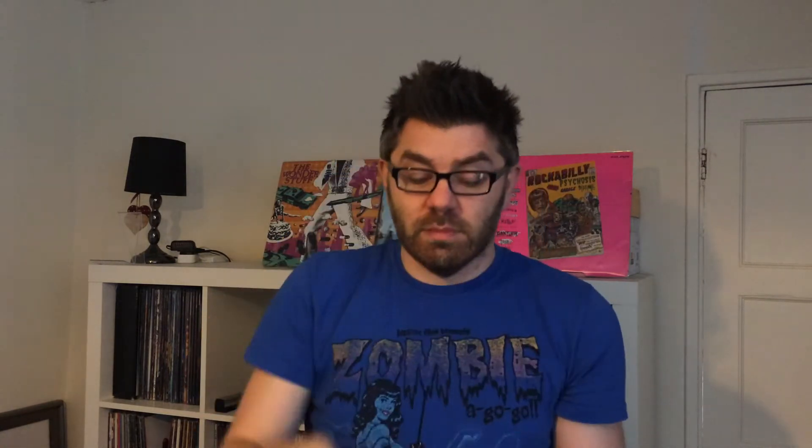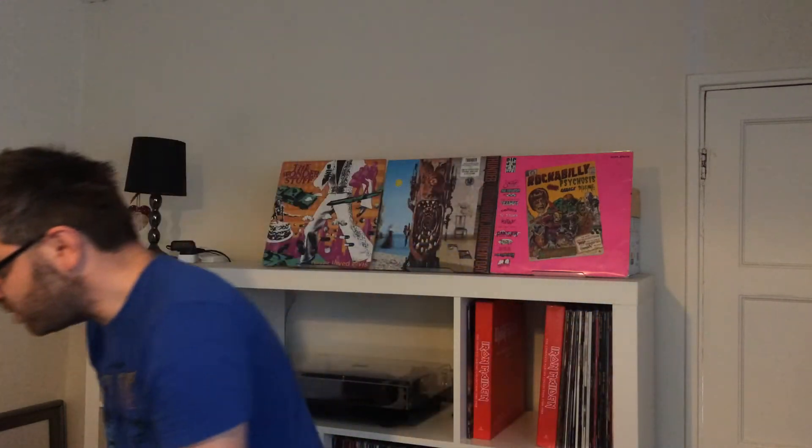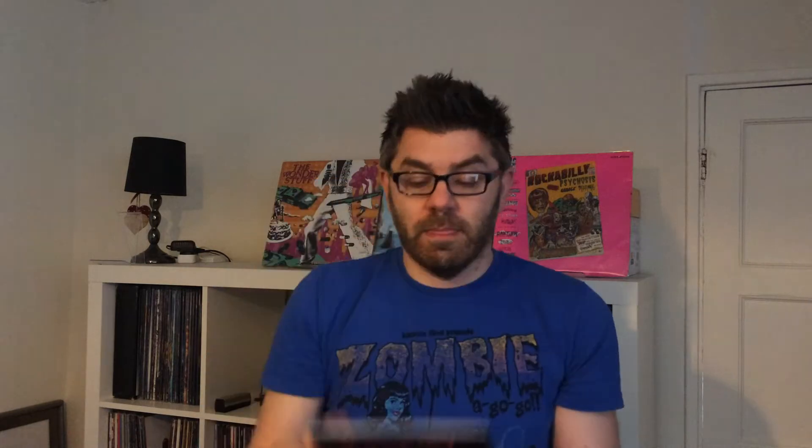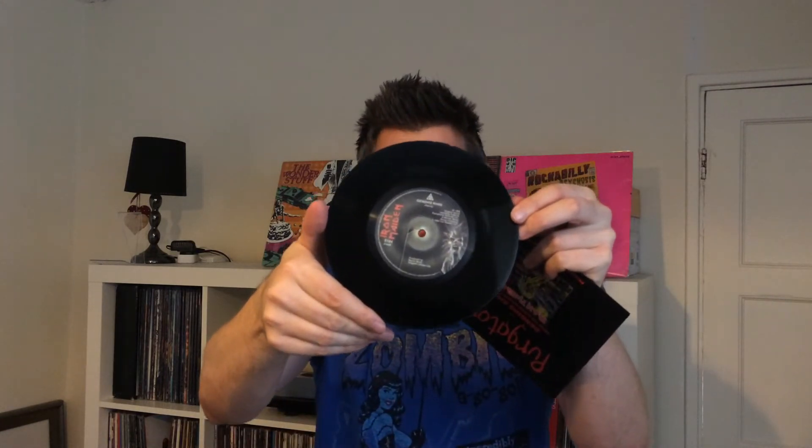Woman in Uniform — and again, same label. Nice and straightforward. Purgatory — this is the single off Killers. Again, same label as the originals, same label as the first three singles.